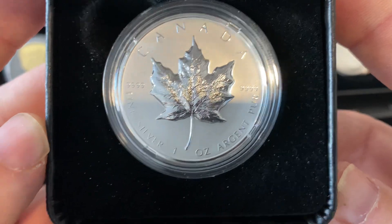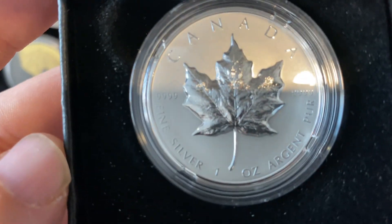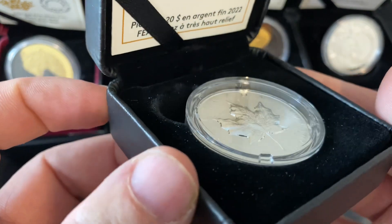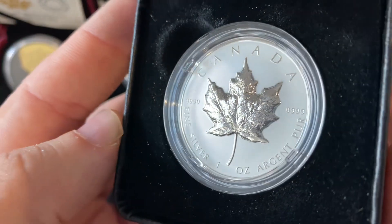That's the 2022 Ultra High Relief Silver Maple Leaf. It's one ounce. If anybody wanted to see what it looks like in person, here's a video of what it looks like.